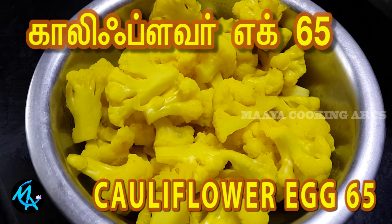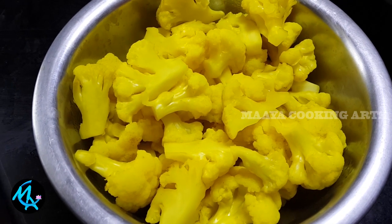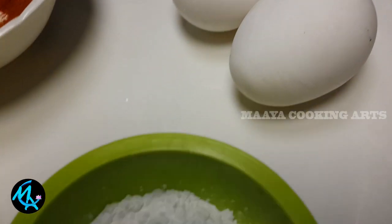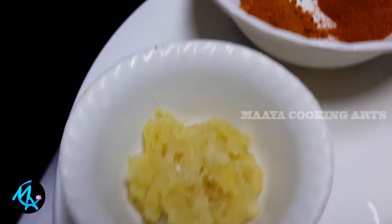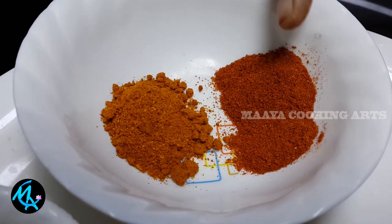Add 1 spoon of manja. Add 2 tablespoons of olive oil. Add 1 spoon of chicken 65 masala.